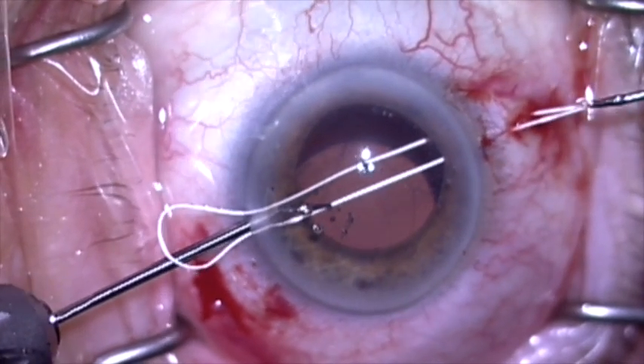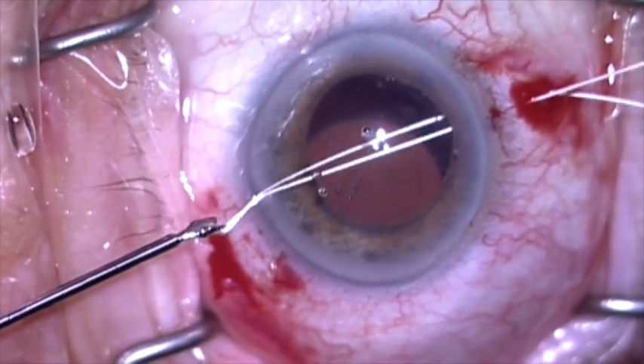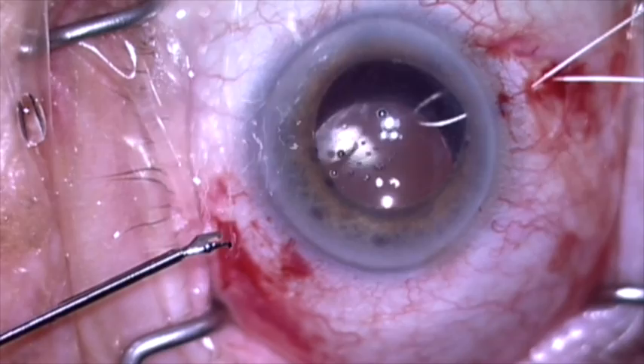The suture is now retrieved on top of the haptic, so it is wrapped around the haptic through the capsular bag, lassoing the haptic.